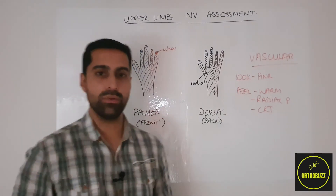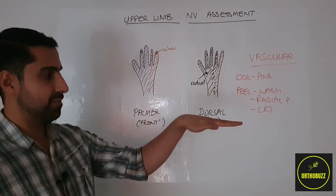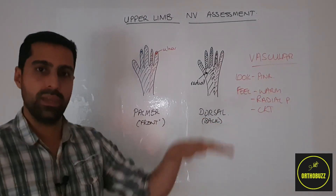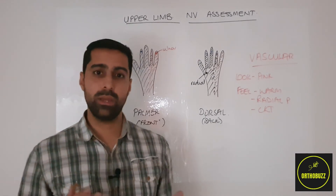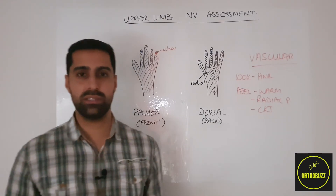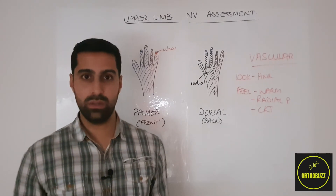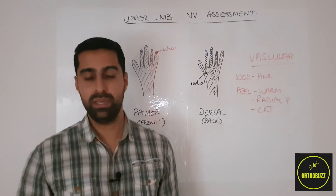Finally, testing the radial nerve — we ask the patient to keep their hand straight and straighten their fingers, then push down on the fingers to test extension at the metacarpophalangeal joints. It's important to note that there are many tests for the radial, median and ulnar nerve, but it's important to have one test you can do reproducibly so that a power grading can be given.